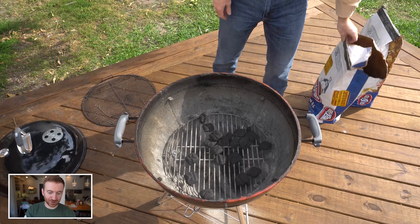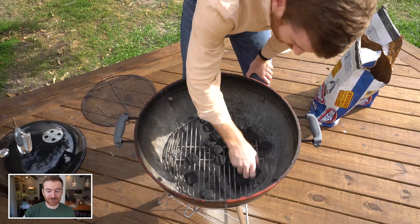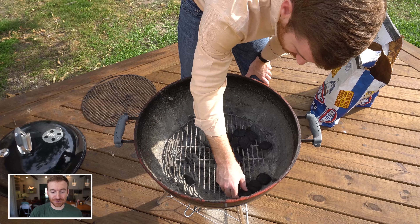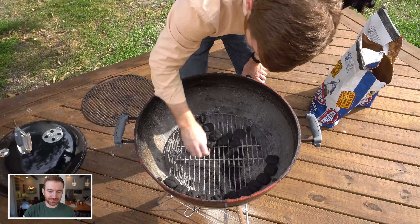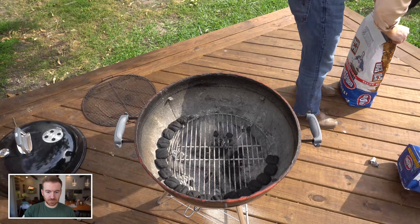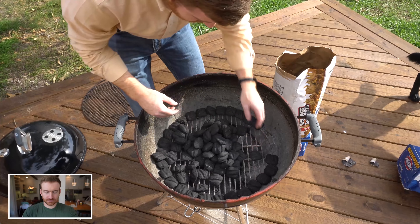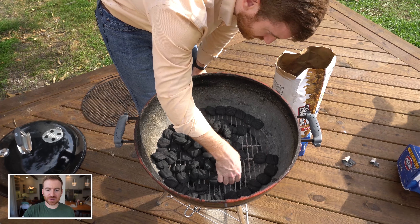So you can see me dumping in the briquettes here. A lot of people also hated on the fact that the snake was way too OCD for some people. I don't care — I wanted a very neat looking snake. Now that's good enough; you don't want to touch it obviously. So here I am just building the snake, speeding it up.